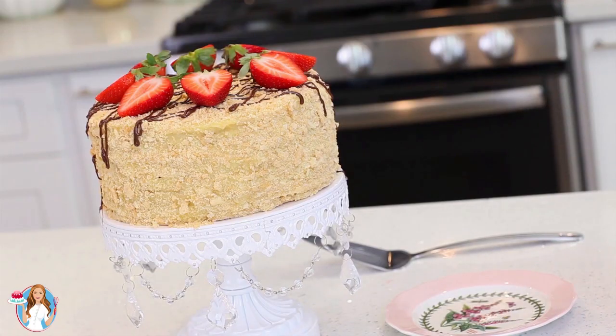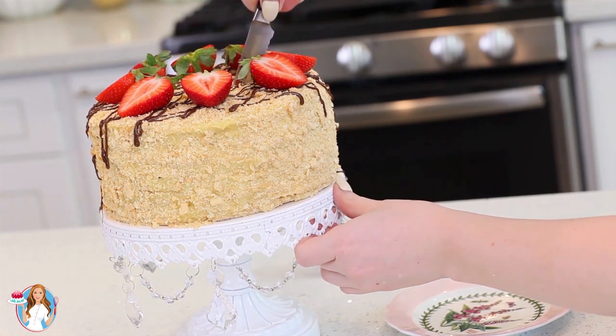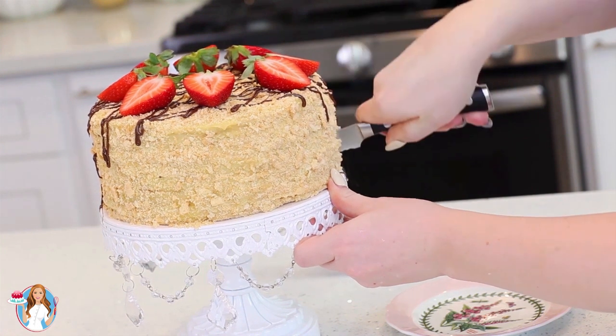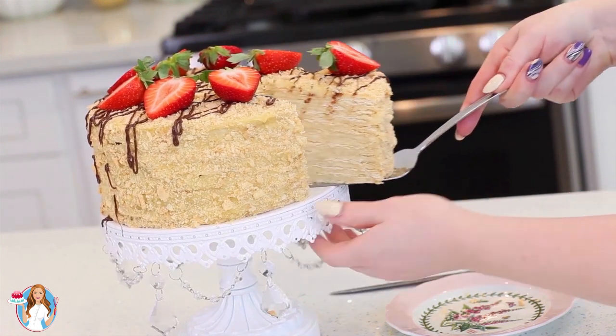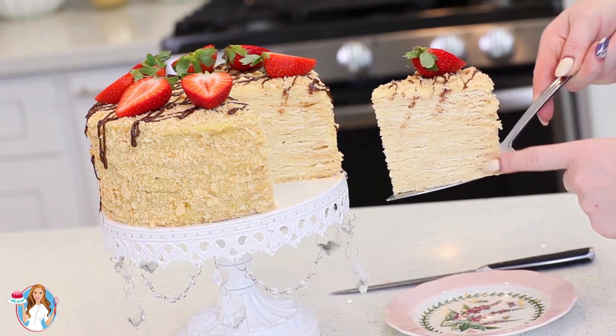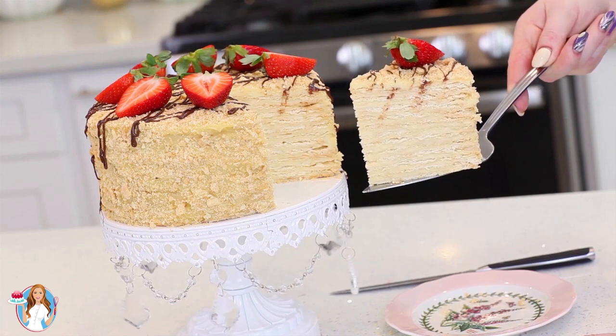Now for the most exciting part about baking — time to cut into this cake and enjoy it! I want you guys to check out all the incredible layers on the inside. And how stunning does that look? Check out all those layers of custard and puff pastry. This is going to taste so incredible.